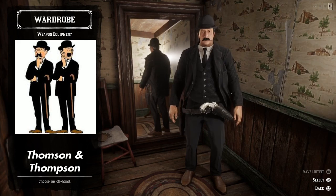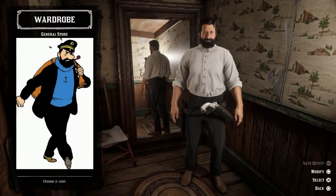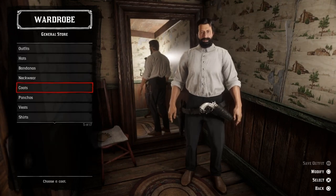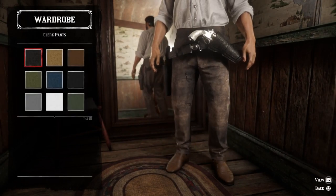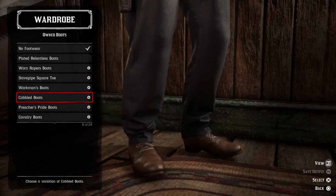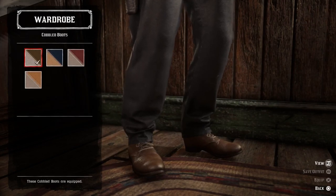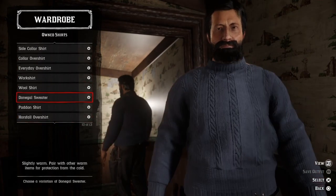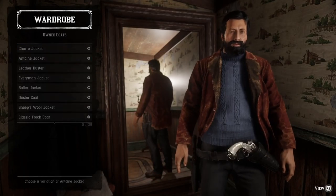Now it's time for Captain Haddock. Let's find some pants — we'll go with a pair of black clerk pants and some brown cobbled boots. Then we need to find the classic blue sweater — the blue Donegal sweater, perfect.